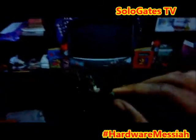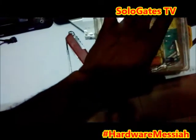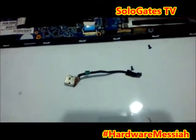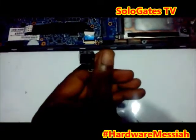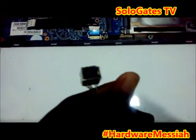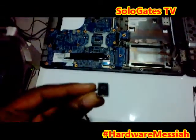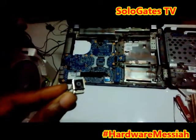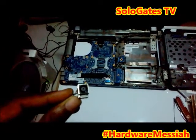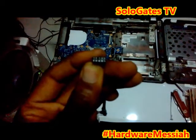Now all you need is to work on this. These are the screws. This is the charging port cable connector. This is actually the HP — let me give you good lighting. This is the HP charging connector port for the power, and this is the motherboard connector.